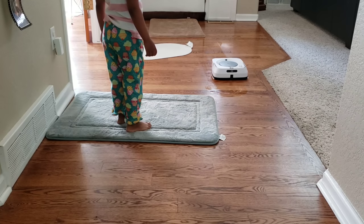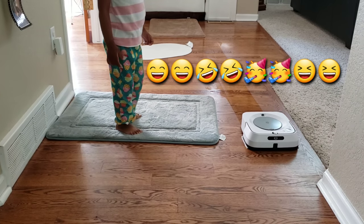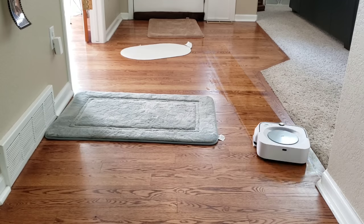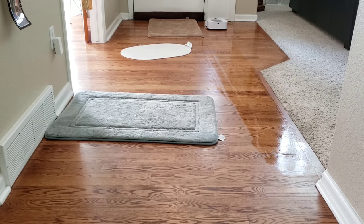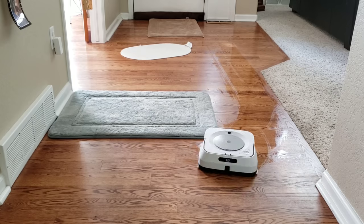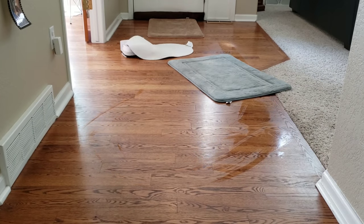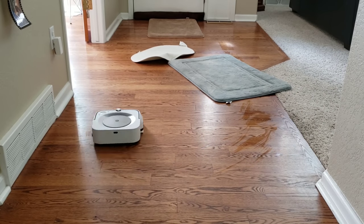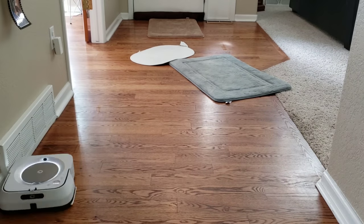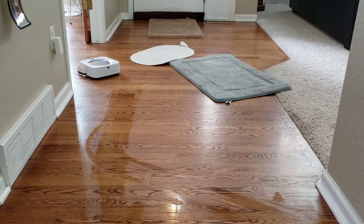The testing was so exciting that my daughter decided to watch for a bit — she was definitely rooting for the M6 to win. With both the W400 and M6, I always recommend picking up everything off the floor: towels, rugs, cords, shoes, anything the robot could get hung up on. Even the world's smartest robots will still get tangled up from time to time, so to give them the best chance, just pick up all the items on the ground.